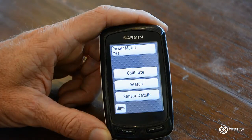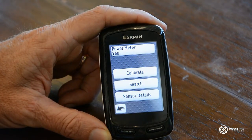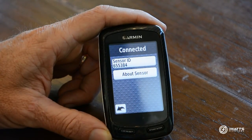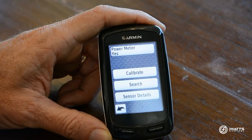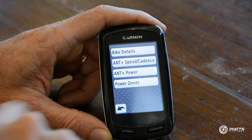Exit from that screen. Now, if you need to search for and find your power meter at a race and there are lots of other power meters around, you do have the option of entering in your Sensor ID. That's how you find your specific power meter — that way the Garmin will search for that specific device and won't get interfered with by multiple other sensors.